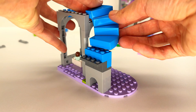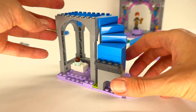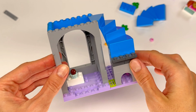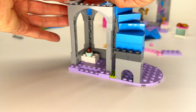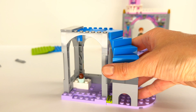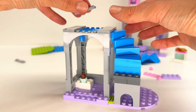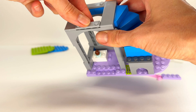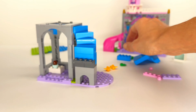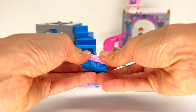This is a stairs. Wow. Look. So cool. So cool.